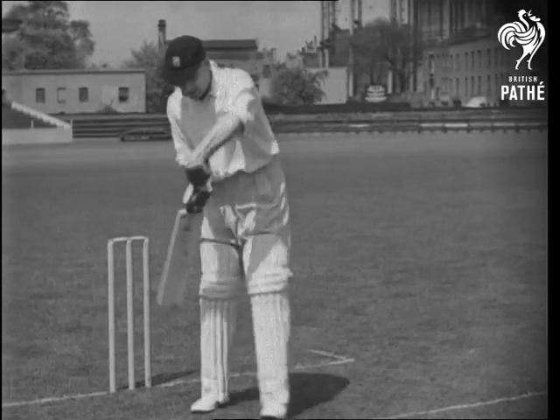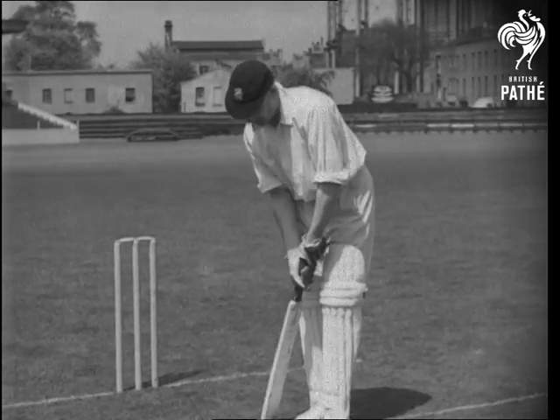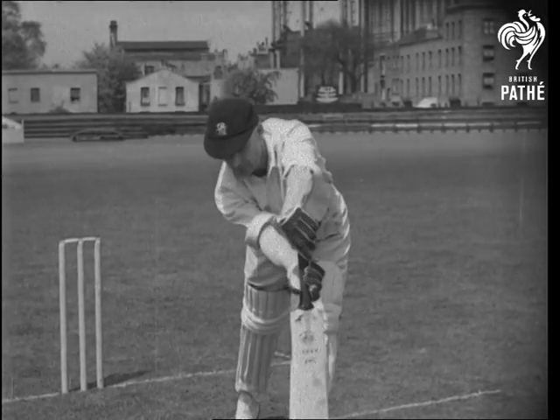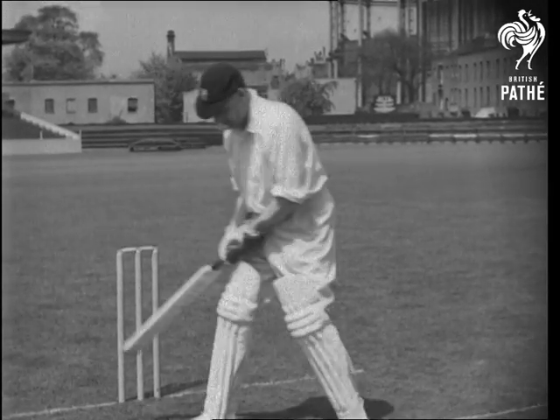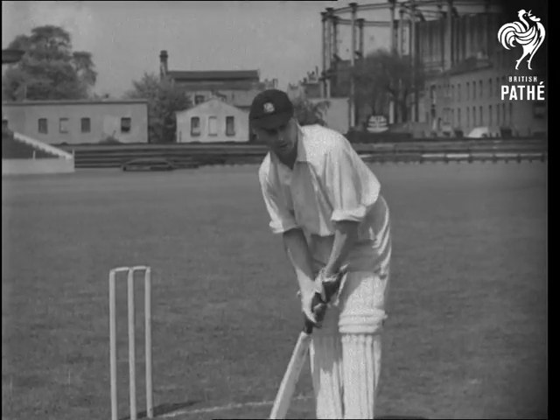This is playing back. Forward. Cut. Back.